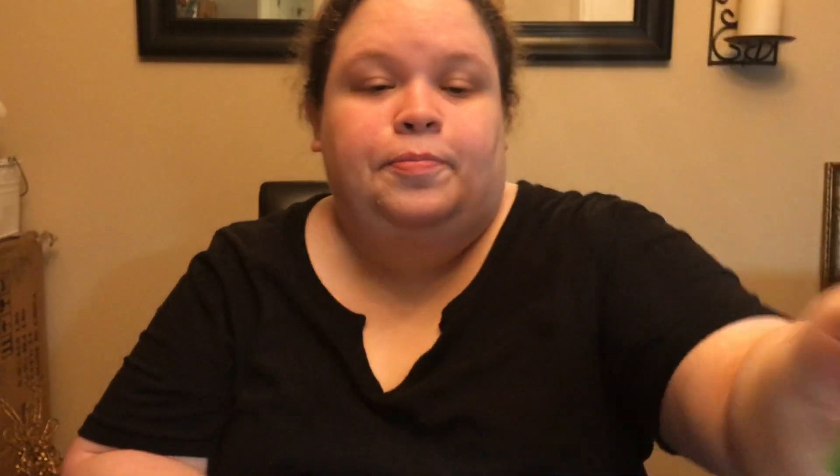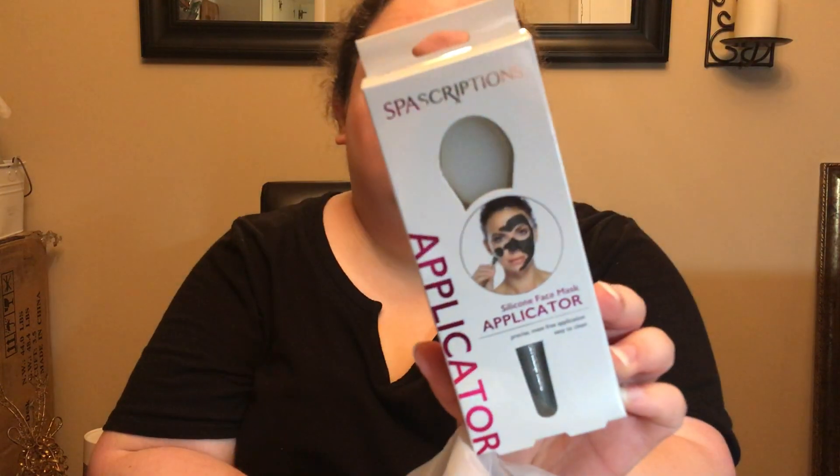All right, last bag. I've been wanting some of these mints, so I picked up some of the wintergreen mints. I found one of the Spa-Scription silicone face applicators that everybody's been grabbing. Grabbed some of the Daddy Ray's Fig Bars. Making chili this week, so I picked up some of the oyster and soup crackers — I love these crackers. These are the crackers they use at Cracker Barrel and a lot of restaurants. Been around since 1828.